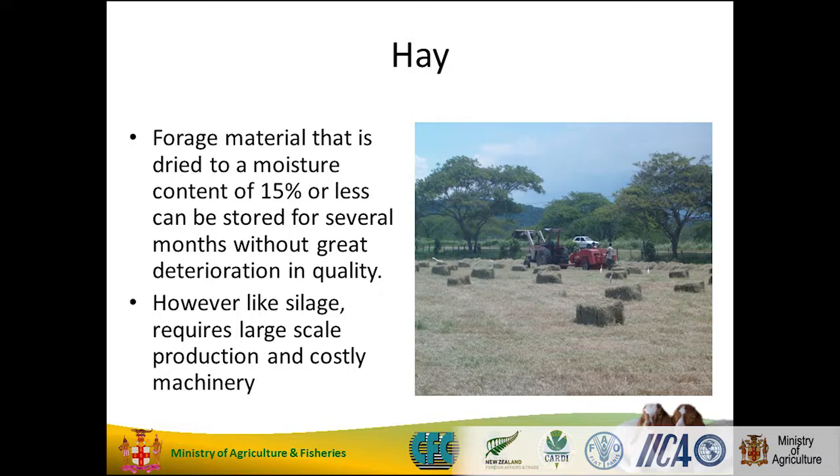Hay — everybody knows what hay is. You reduce the moisture out of the grass; it's like drying. You don't have to have a round baler. Once you cut the grass and dry it, that is hay. Cut some grass, find a little bit of shade where you can dry it, and that's hay. Make hay while the sun shines.